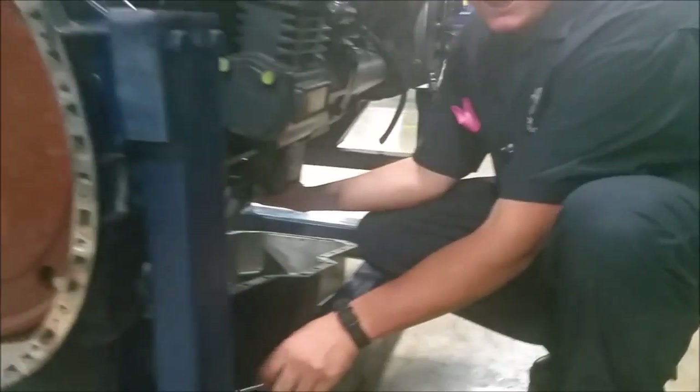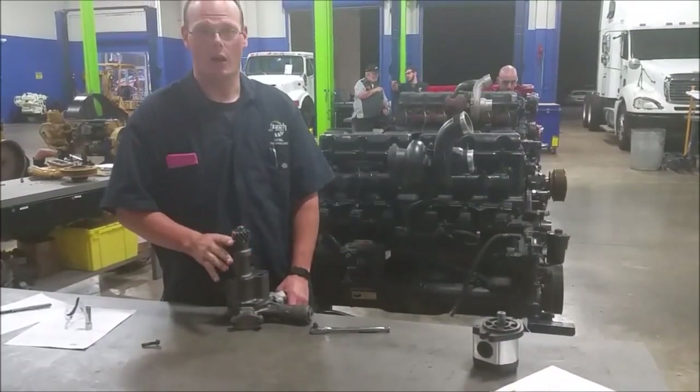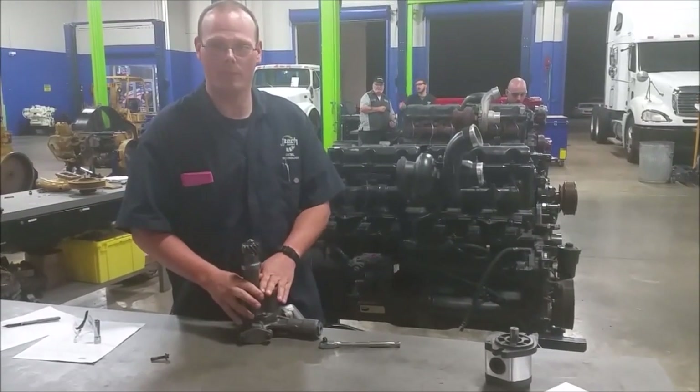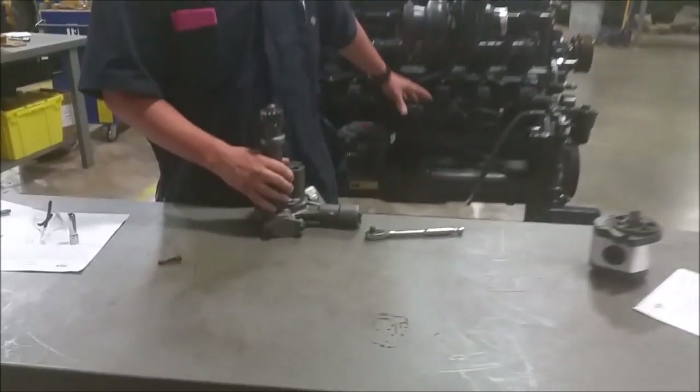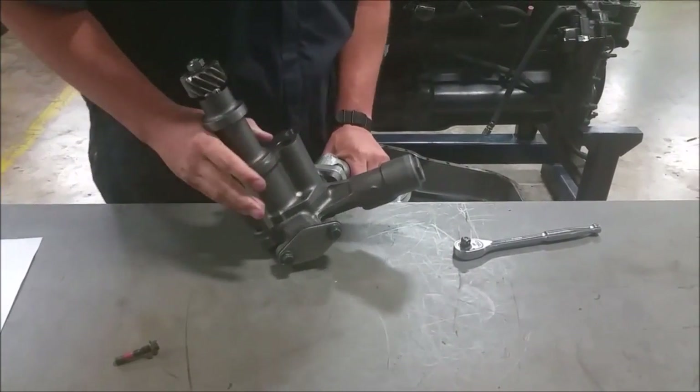All right, so what we have here is the oil pump and the pickup, pulled out from underneath the engine. You saw it underneath — this is what it looks like on the bench.